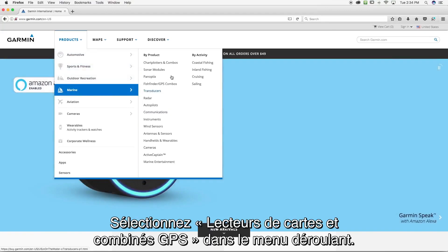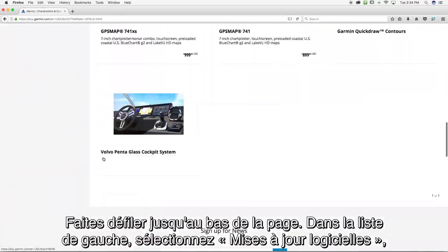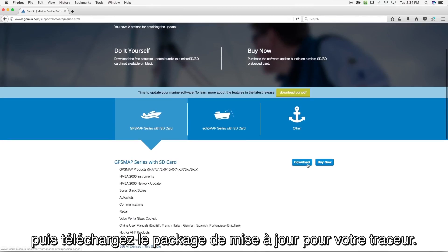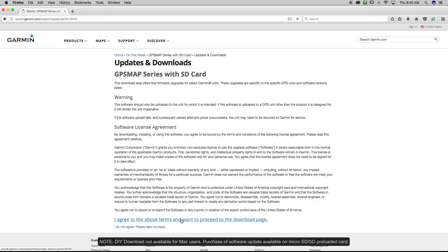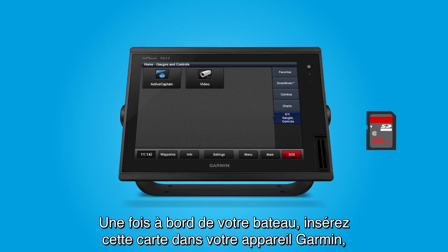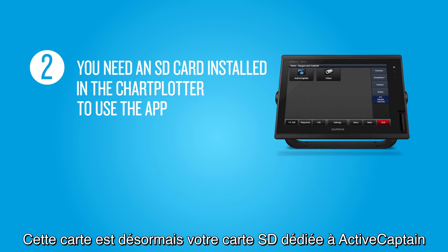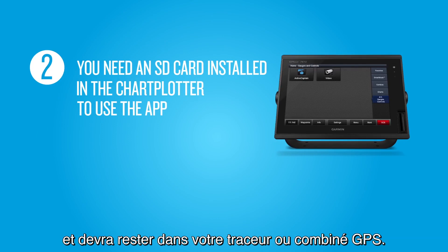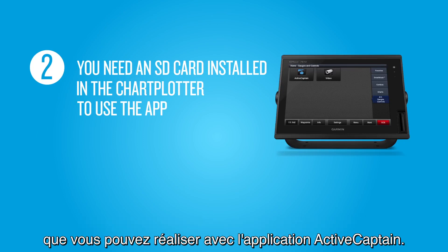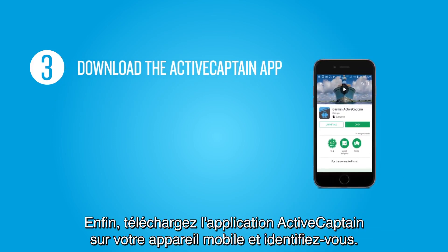Scroll down to Marine. Select Chart Plotters and Combos from the pull-down menu. Scroll to the bottom of the page and from the list on the left, select Software Updates and download the software bundle for your chart plotter. Once onboard your boat, insert this card into your Marine device and then install the software updates. This will become your dedicated ActiveCaptain SD card and will remain installed in your Marine device. It will provide the extra memory to run some of the big data transfers you can do using the ActiveCaptain app. And third, download the ActiveCaptain app to your mobile device and sign in.